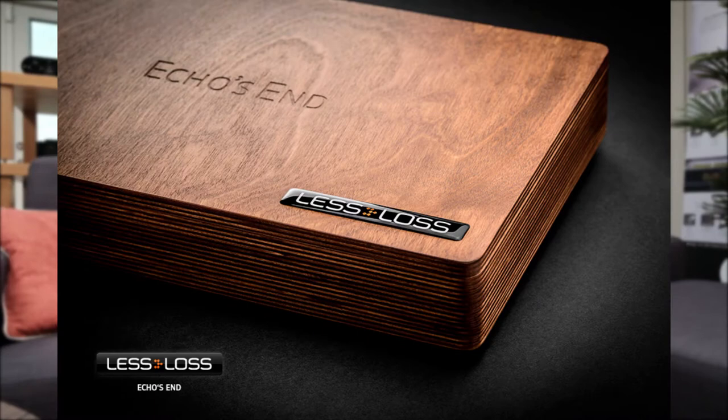Moving on, the Leslos Echosend Reference DAC — we've had the standard DAC here which was great, with a lot of positive feedback from clients. It's a very unique design — an R2R ladder design. The Six Moons review is really good. There's a lot of their Firewall technology inside this DAC, which is effectively power conditioning. Again, not an inexpensive product, but according to Shrajan it's certainly one of the best out there. There are certainly other R2R ladder DACs — a number of companies are now reverting to that technology, such as Aqua, in place of a standard Sabre chipset.